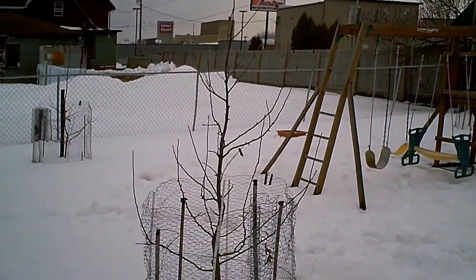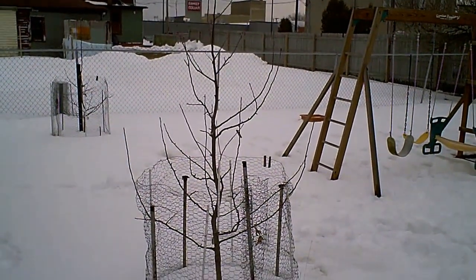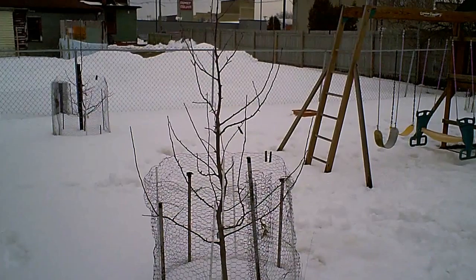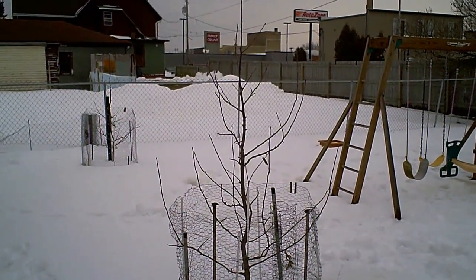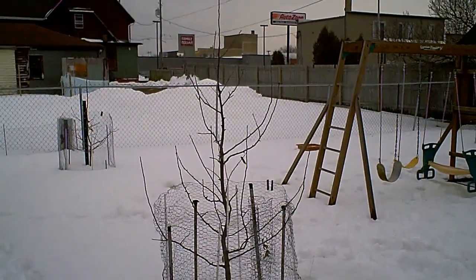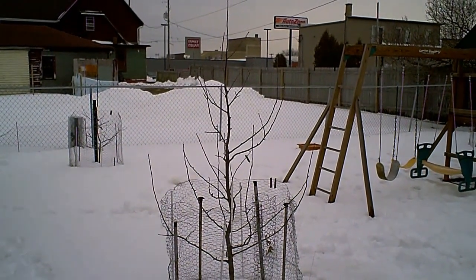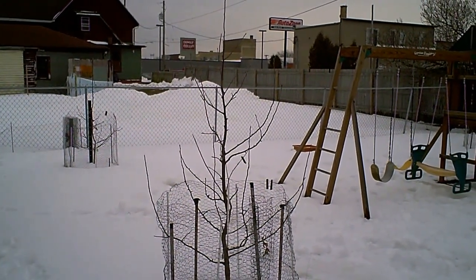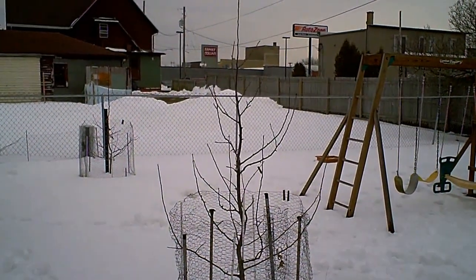I don't know if it's possible to prune too much, but it probably is — I'm probably the guy who does that. I actually have notes here, and I'm going to follow a step-by-step process I developed based on a lot of research. Step number one is to use bevel cuts to remove any scaffolds or branches off the main trunk that are more than half the diameter of the main trunk.